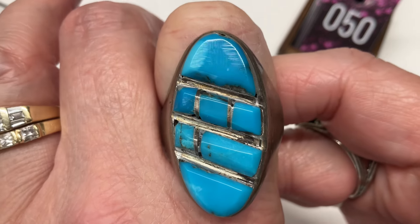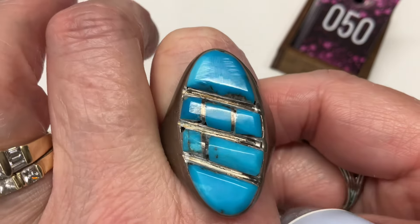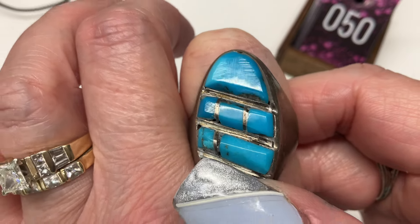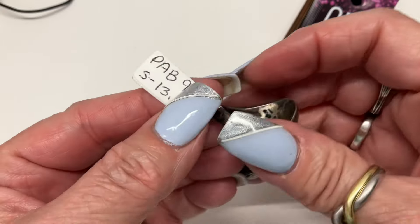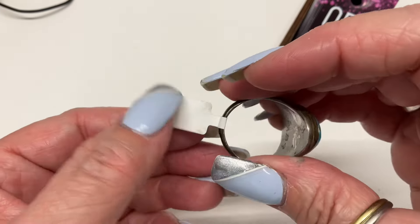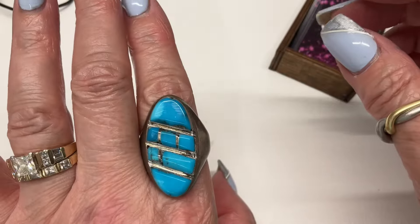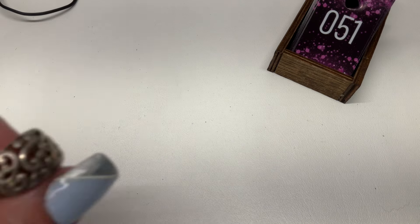Next, coming out with the big guns. Look close at this — it's like inlay, well not exactly inlay, but it looks like it. It's an awesome chunky ring, size 13 and a half, definitely could be a men's ring. It's marked PAB. Everything's sterling, guys. Let's do $25.